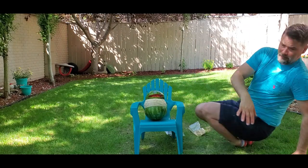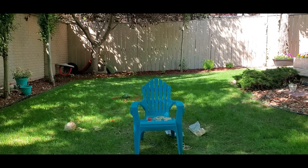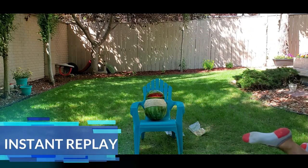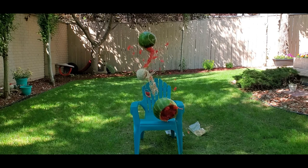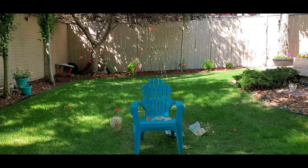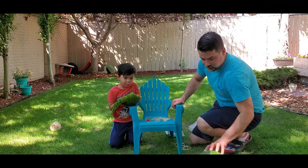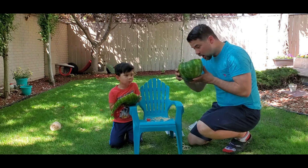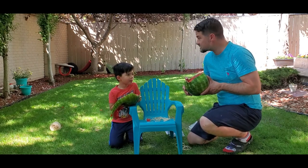Oh, move, move! Back up, back up! Back up! That was amazing! Right, that was amazing. But you know what? Mom's gonna be home any minute. Let's clean, quick!